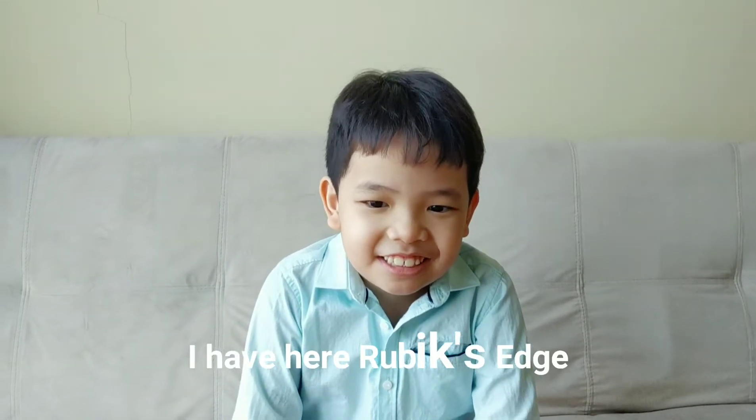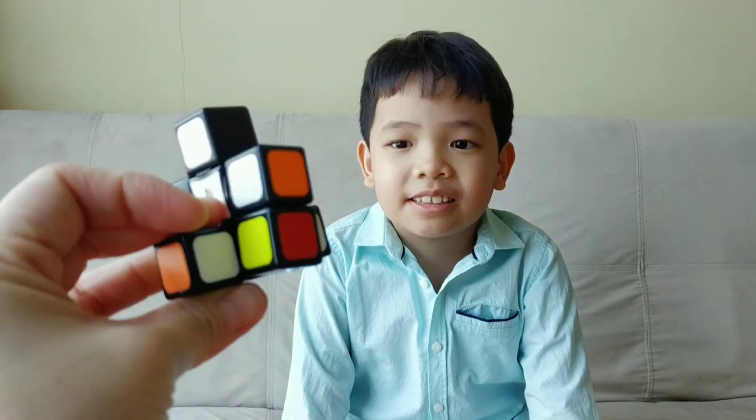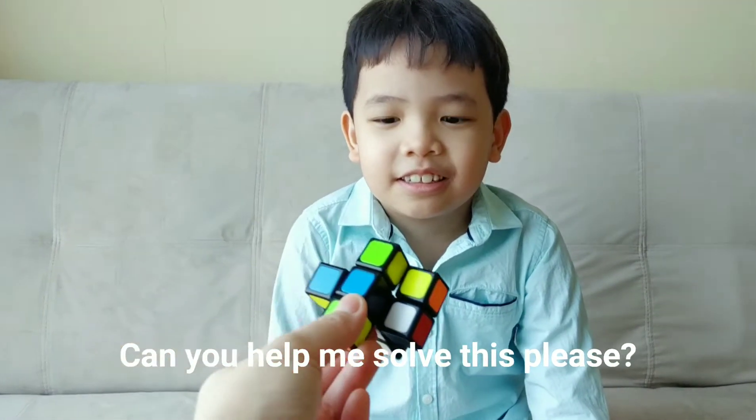Hi Warren. Hi. I have here Rubik's H — three times one times one, it's a Rubik's H. Can you help me solve this, please?